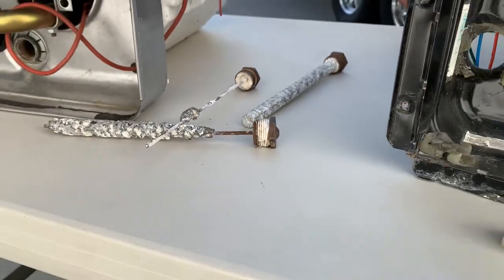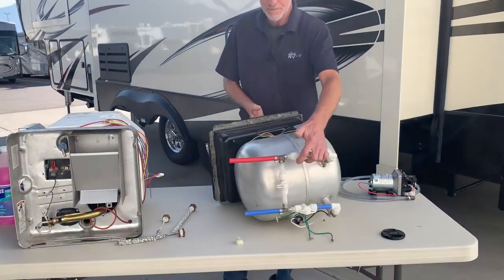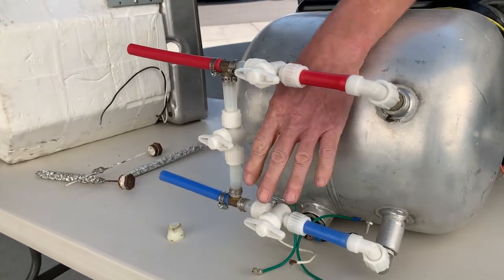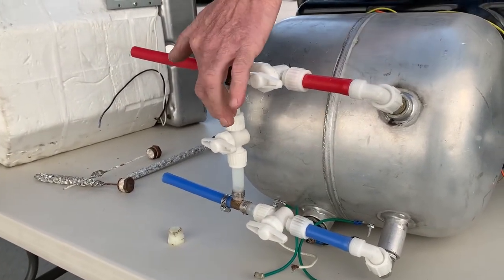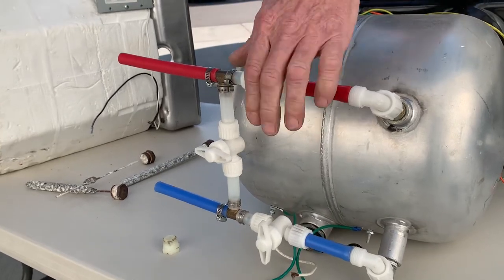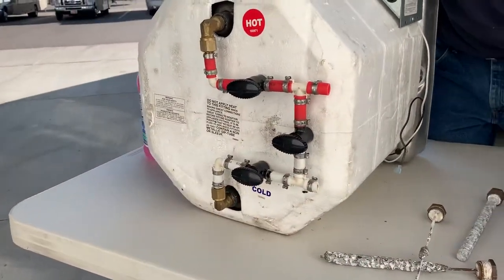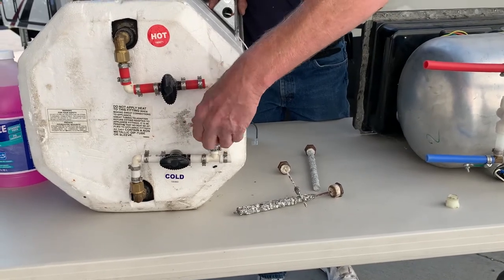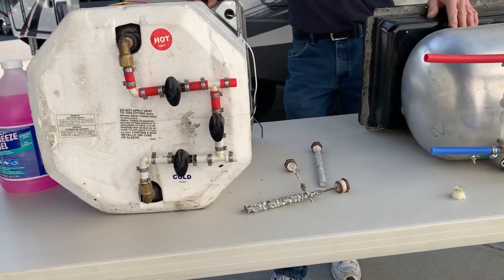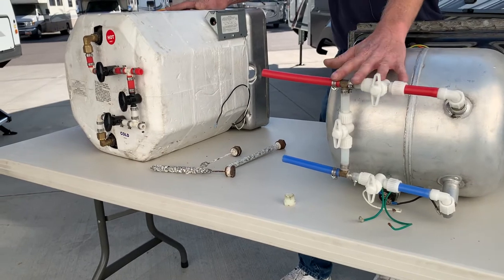After draining our water heater and getting ready to pump our antifreeze, we do want to go in and bypass the water heater. We have an inlet line, an outlet line, and an adjoining bypass line. We will close the inlet, close the outlet, and open the bypass between the cold line and hot line. This is the most common bypass system, however there are others that may have two valves over one valve. We don't want to pump the antifreeze into our water heater — that's the reason why we bypass.